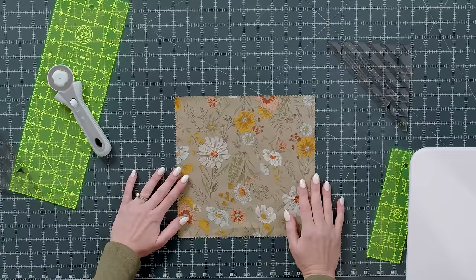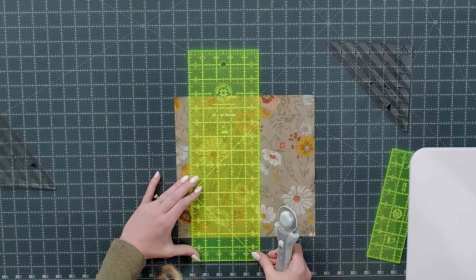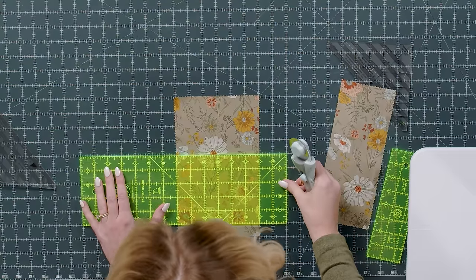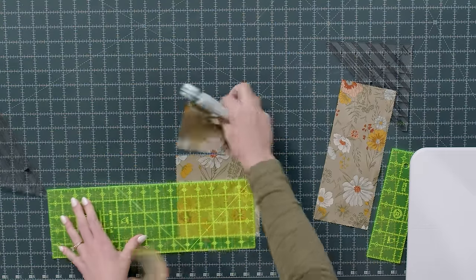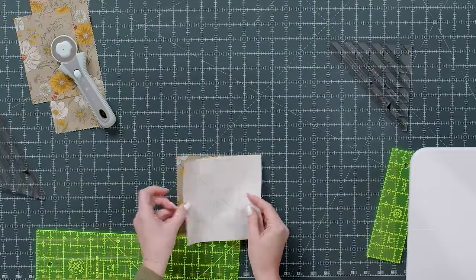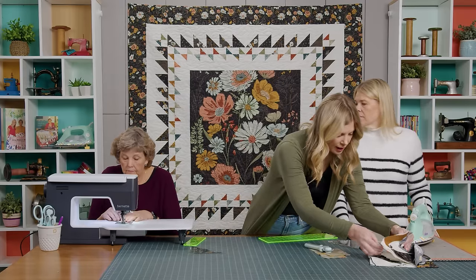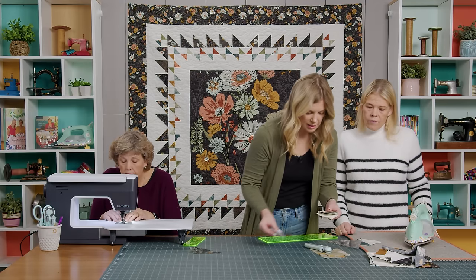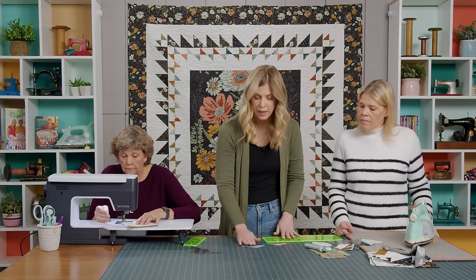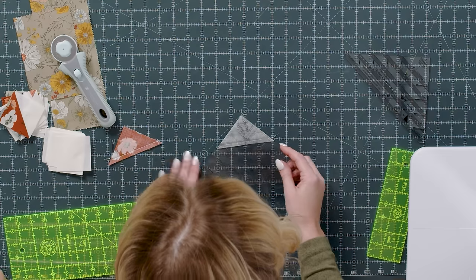For the smaller half square triangles, I'm actually going to square this down to six inches — just trim the square like so. You'll have some extra that you can put in your stash for a different project. We'll repeat the exact same Easy 8 process with the smaller square and then cut it in half both directions. Then we can square these to two and a half inches.